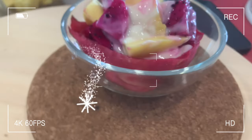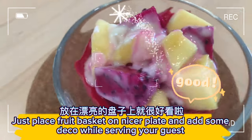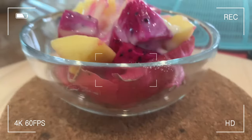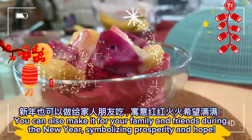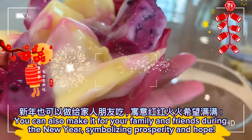So cute, right? Just place the fruit basket on a nicer plate and add some decorations while serving your guests. You can also make it for your family and friends during the new year, symbolizing prosperity and hope.